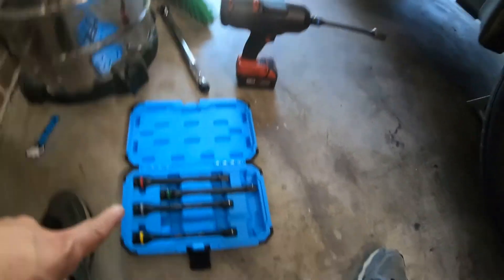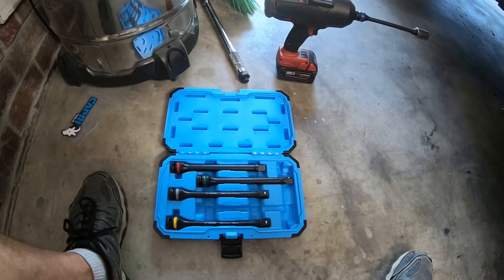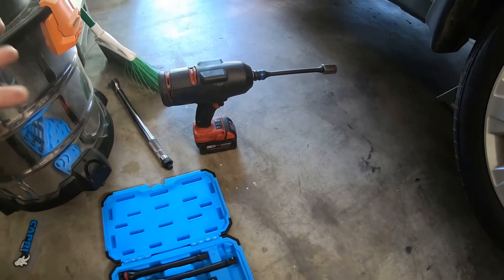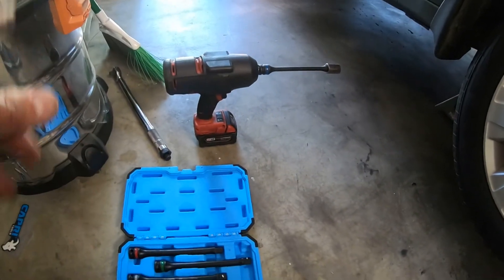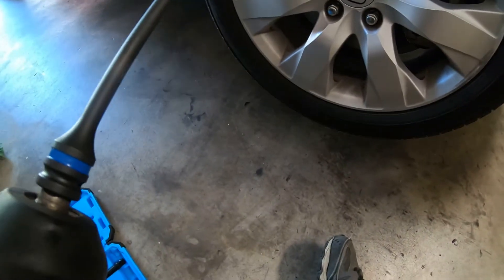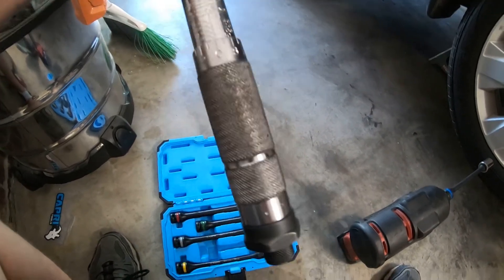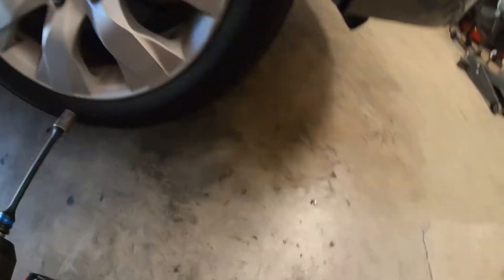I'm curious to see if this thing is accurate and works like it says. I've never used torque sticks before — I imagine they're a lot easier than popping out the torque wrench. I can just screw it in with the Milwaukee impact driver and it'll make the process a lot quicker and smoother. For the test, I've already snugged the lug nuts down and I'm going to impact them with the 80 foot pound torque stick while the car is in the air. Then I'll bring it back on the ground and use my Harbor Freight torque wrench — got it for $20, works great. Anything under a hundred foot pounds, I've never had an issue with it. So I'm going to put the gun in pile driver mode.